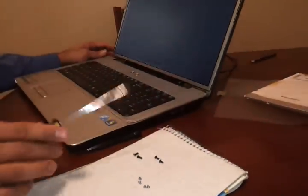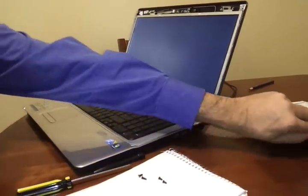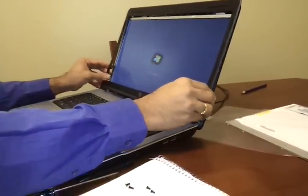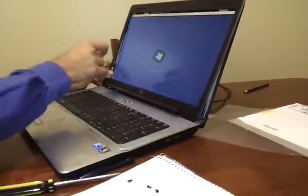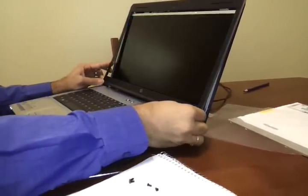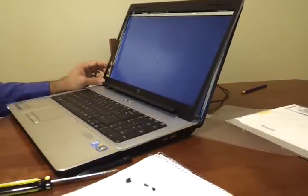And in the end, once you put the cover back — remember this is the cover — these two screws will be coming up here. Once you put them back, put the black stickers that were originally there back, and you are all set. Thank you.